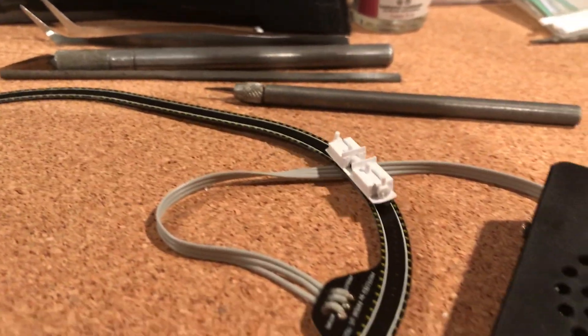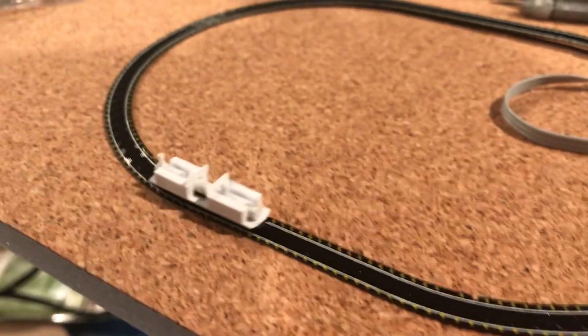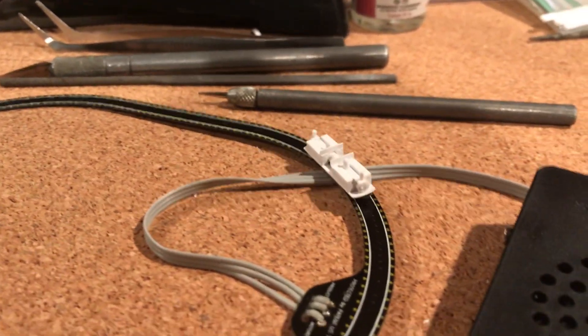I've put it on one of the Teenie Train chassis and just decided I wanted to watch it go round and around in circles to see if the proof of concept was indeed workable.